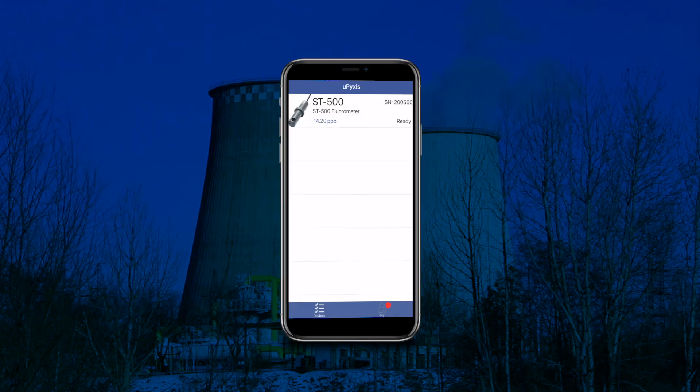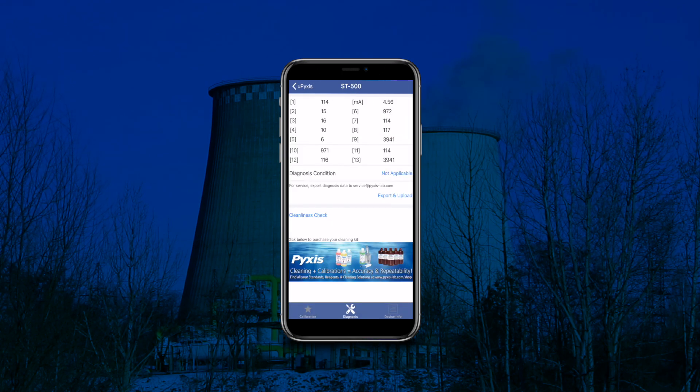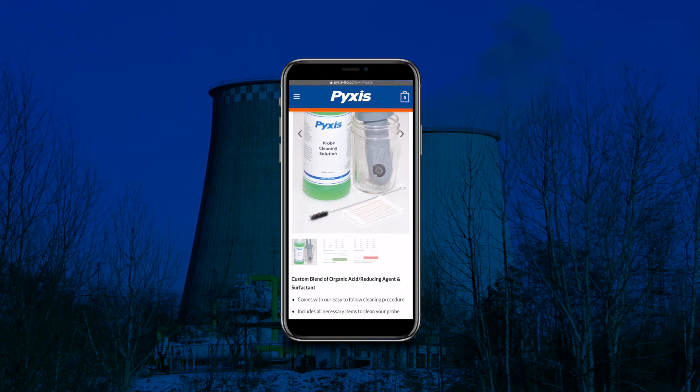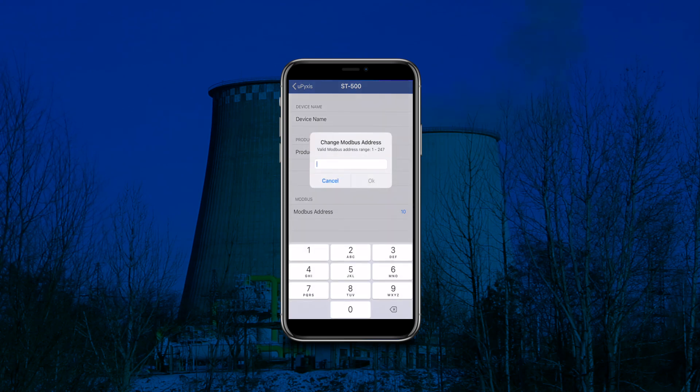When connected via uPixis, the user may conduct real-time data trends, sensor diagnostics, and calibration, eliminating these maintenance steps through the PLC or controller. The uPixis app also provides access to the Pixis eStore for cleaning and calibration products, and permits the user to assign a device name and alternative Modbus register address in the case of multiple identical sensors used in the same array.